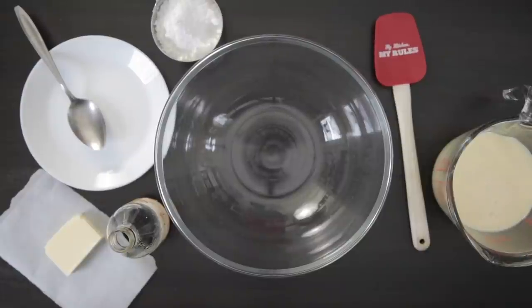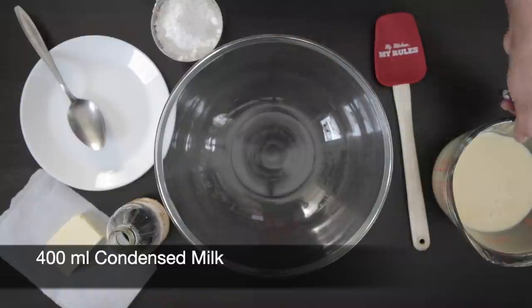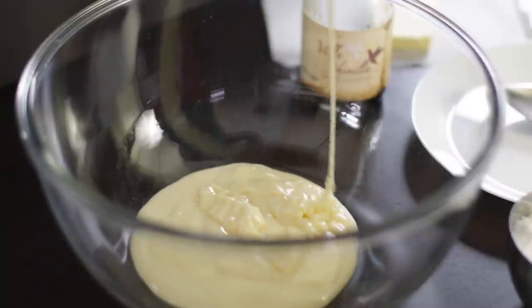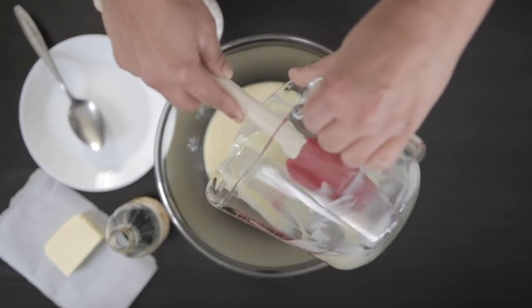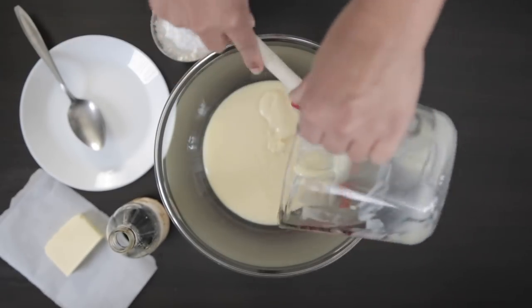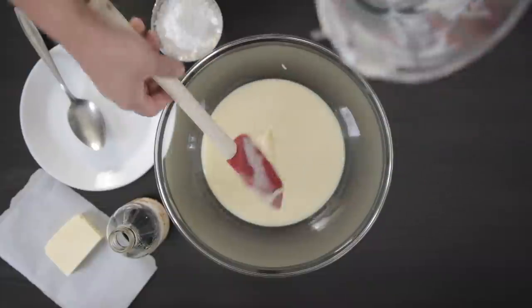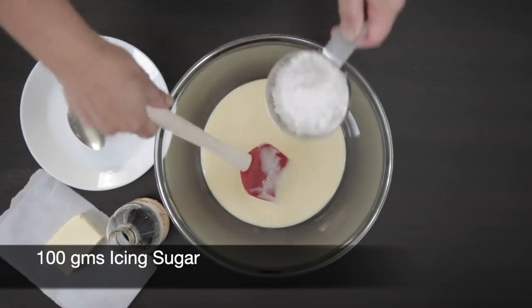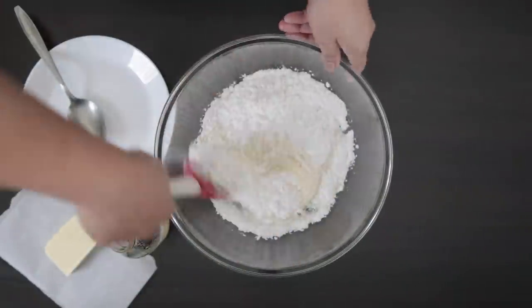For this recipe, you need a microwave-safe bowl and you need to make sure that it's much bigger than the quantity of the ingredients we're going to be putting in. I'm going to start with 400 ml of sweetened condensed milk — in Canada, condensed milk cans are about 300 ml, so I've used a can and a bit. Next, I'm going to add 100 grams of icing sugar. This is just short of a cup, and I'm going to mix it in with a spatula.